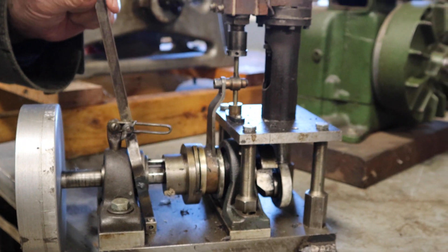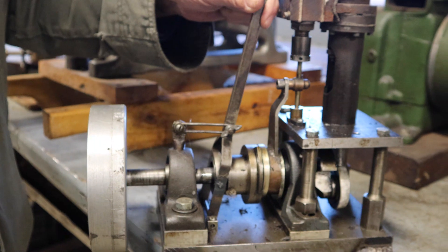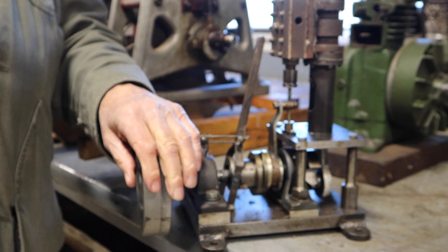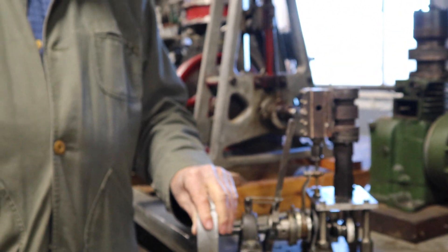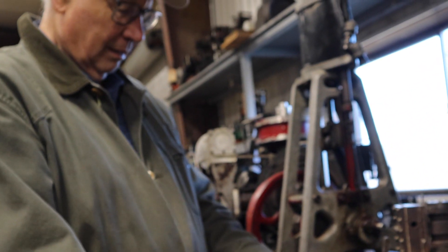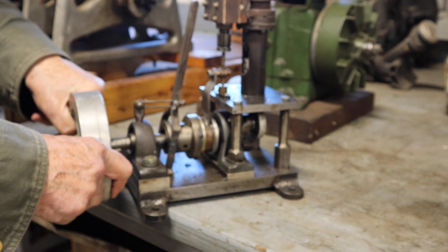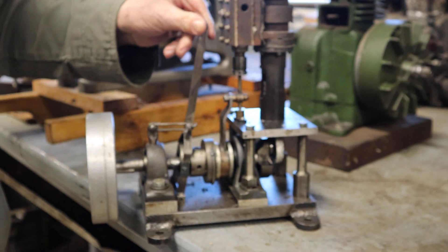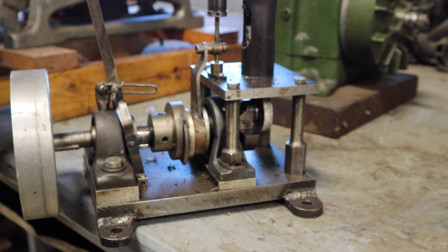It does not need a gearbox, doesn't need a clutch, doesn't need anything — you just go back and forth with this. And here again, the fact that it works is the miracle. Obviously, a person could take something like this, study it, make it larger, make it smaller, make it lighter, make it faster. But it is a good place to start to have a really good steam engine.